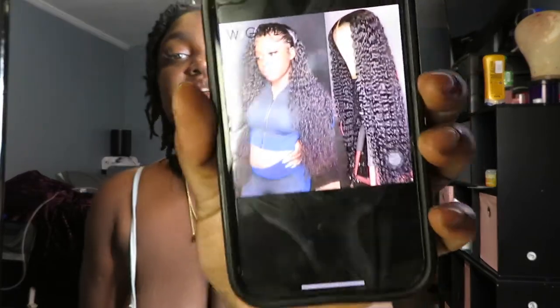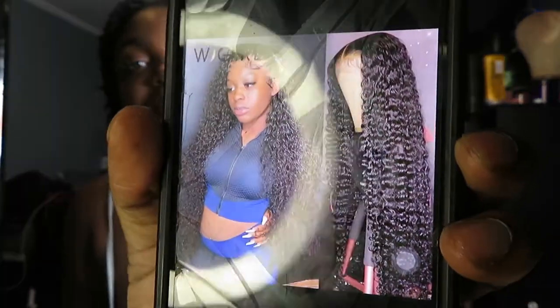We're jumping into another wig review today. This wig is from — I think it's We Girl Official Store. The stats: this is a 13 by 6 HD transparent lace, 30 inches, 250 density. In total I paid $228.78 — it was $223.83 with $16.95 shipping, but I also got $12 off during the sale they had. This is the picture they used to advertise the wig.